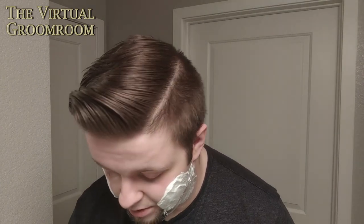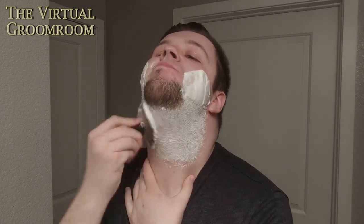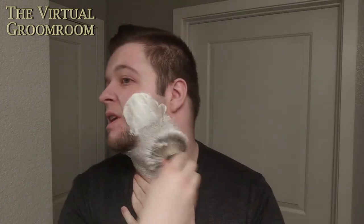Hey guys, face is prepped, as you can see, and the soap on my face now is the loose soap from the puck. So let's lather up. What I tend to do with badger knots is they hold a lot of water — I'll wring that out pretty much, but not completely. It's still a damp brush, but I'm going to apply this fairly dry so I can control the water going in.